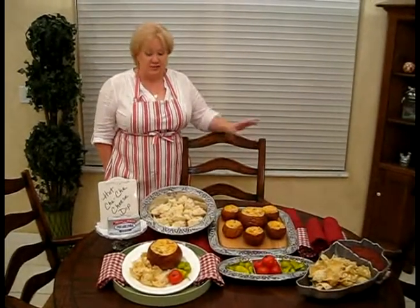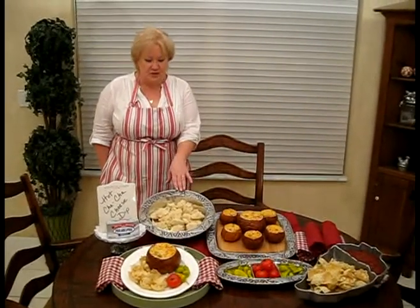And now, it's been 30 minutes, and our hot cha-cha cheese dips are hot and bubbly out of the oven. We serve it as you would any traditional bread bowl dip with the reserved bread. We also use corn chips, tomato, hot pickled peppers, and salsa.